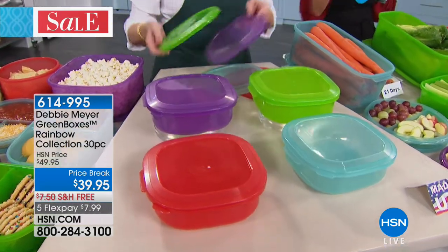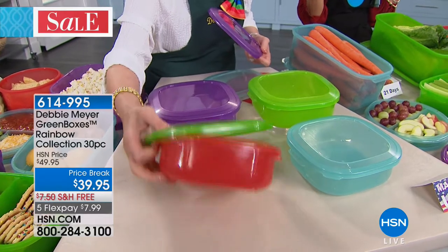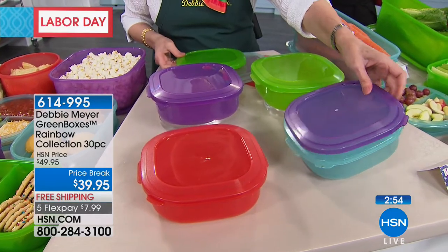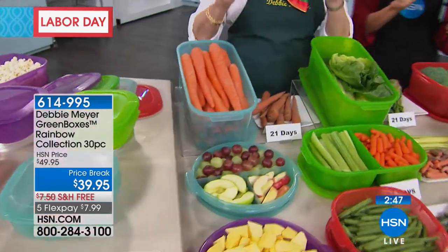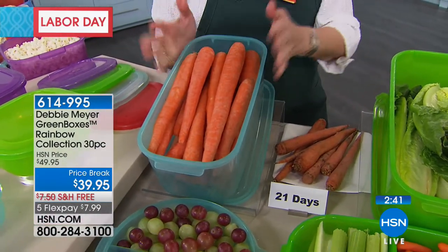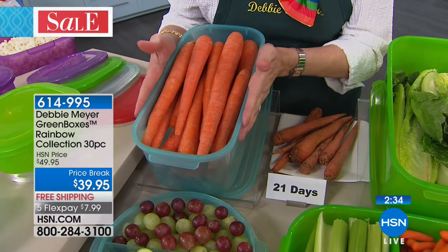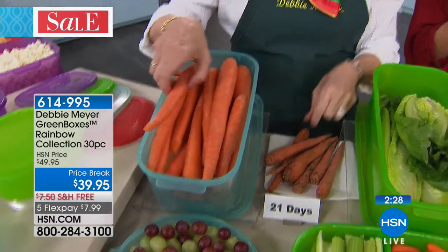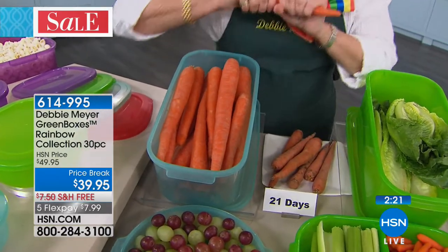Think about how much money you're spending on plastic wraps and plastic bags that you use once and throw away. This saves you money besides saving the flavor, texture, and food. All you do today is pick a color — aqua, purple, red, or green. You can color-block: buy a red box with a green lid to give away cookies, or purple with aqua. Every box is a Debbie Meyer green box — scientifically proven to extend the life of produce, baked goods, and snacks.